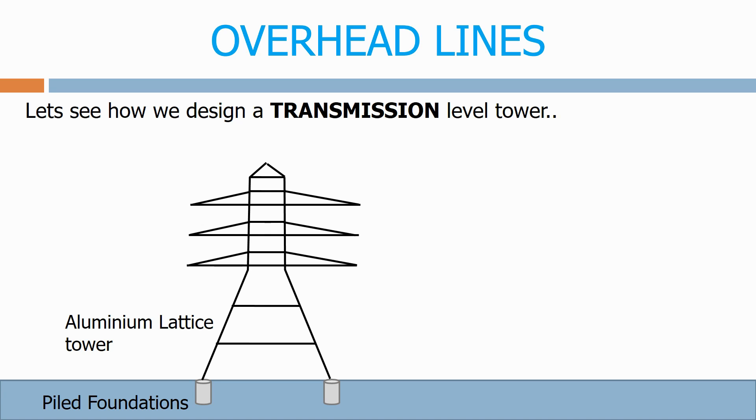The tower has to be designed to deal with all the loads imposed on it. This includes the environmental factors — snow, ice and wind — and also the weight of the conductors and the tension loads imposed by the conductors.